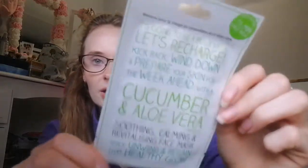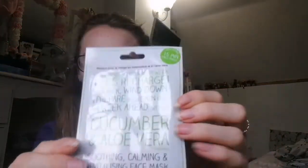Then there's the L'Oréal Glow Multi-Masking Play Kit — I've had one of these before and I really liked it, so I'm excited to have more. There's also a cucumber and aloe vera soothing, calming and revitalising face mask — 'apply, unwind and regain that healthy glow.' I've not heard of the brand but I love the packaging and I'm excited about that one.